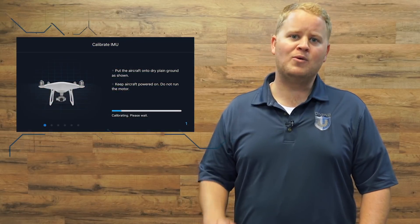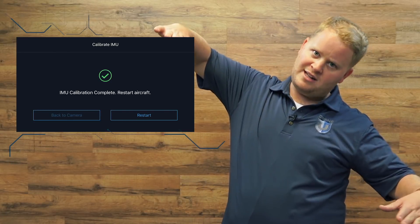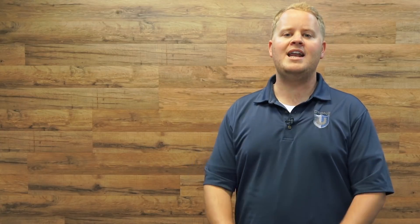Before you take your drone out, there are two things you've got to do. Number one: do an IMU calibration — this is really important because if your drone thinks it's tilted all the time, it's gonna run itself into the ground. Number two: do a compass calibration, but don't do it near tall buildings, metal, parking structures, or anything with steel or magnetic material around it, or you'll crash.